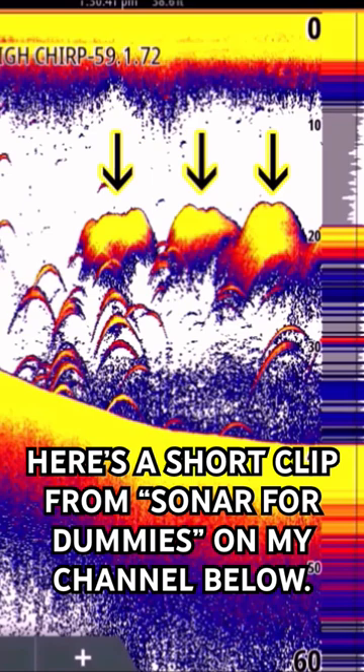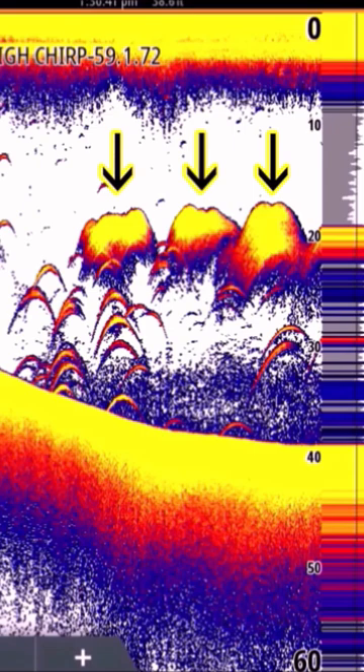When you see a very dense school like this, chances are it's tiny bait, because very small bait can get super close together and looks like one solid mass. That's a good way to determine the size of your bait — if you have a nice thick cloud like that, chances are it's small bait.